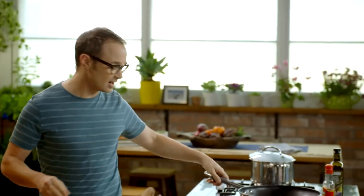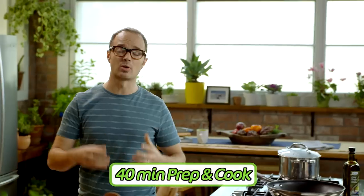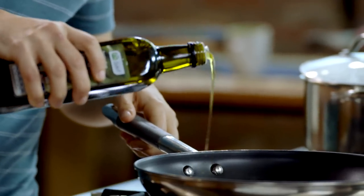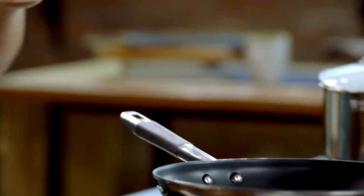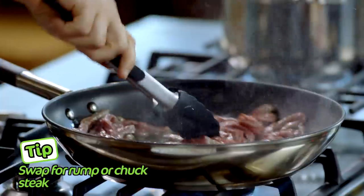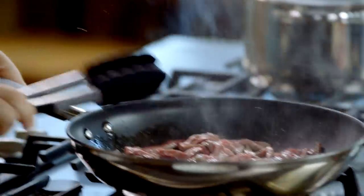I've put a pan on the heat — I want to get it really quite hot so I can brown up the beef very quickly. I'm going to add a tablespoon of olive oil and do it in two batches. Just a handful in, spread the meat around, and let it sit for a moment. I'll count to 40 and it'll be beautifully browned.